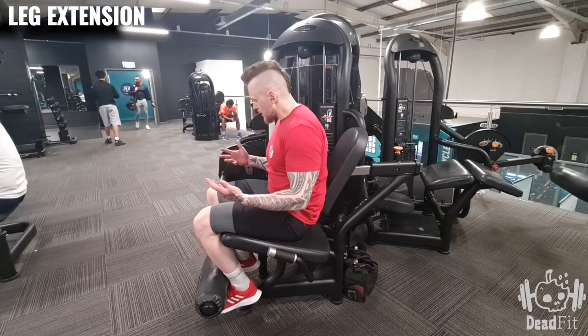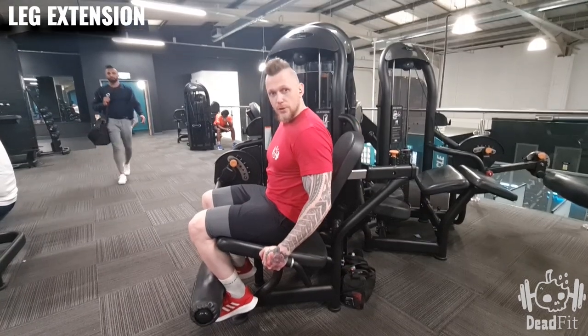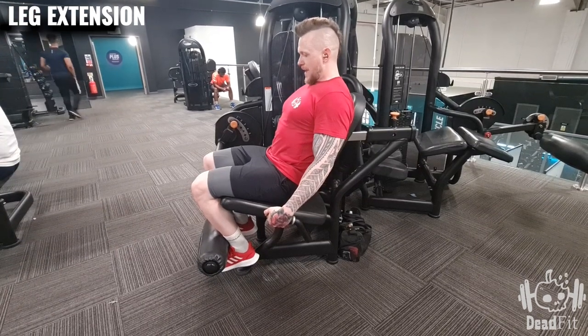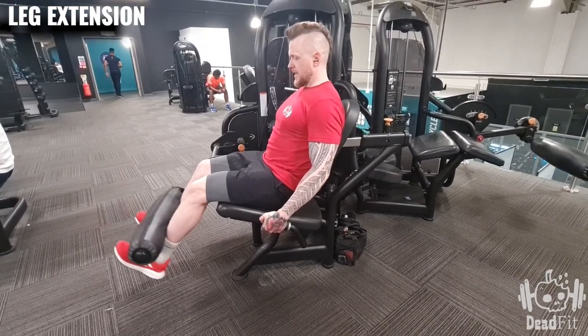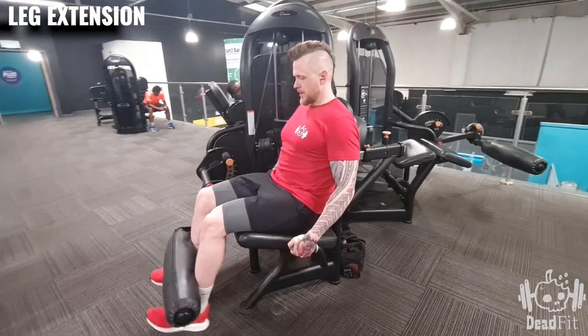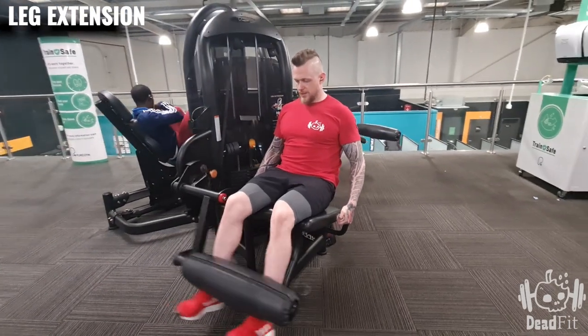Once we're ready to go, hold on to the sides, sit back, have our toes pointed up, and then up — squeeze — and then slow down to about there, and then up and down. Nice and controlled.